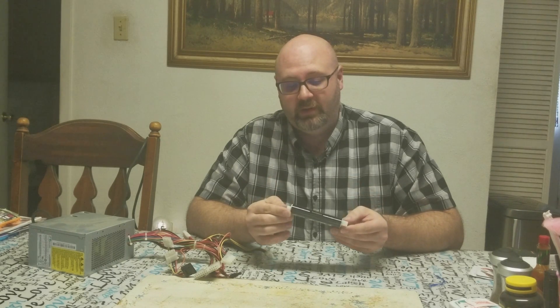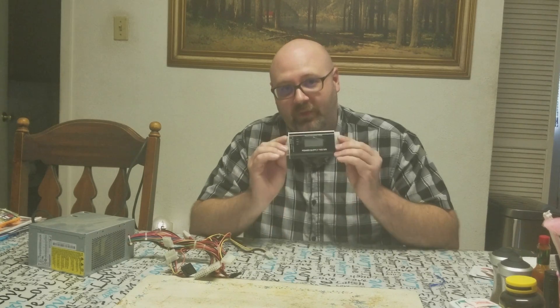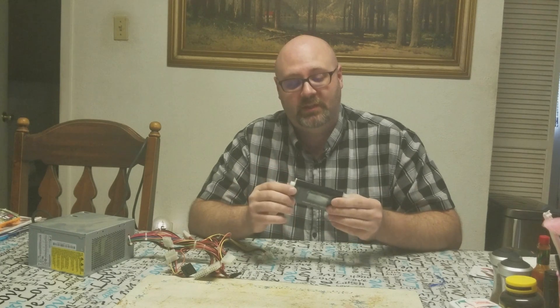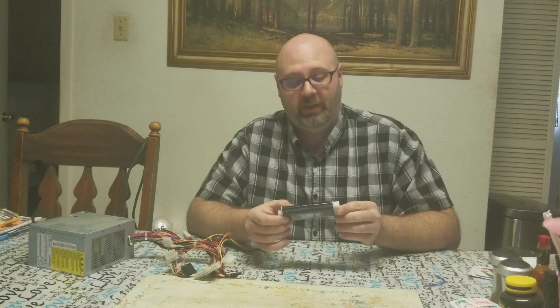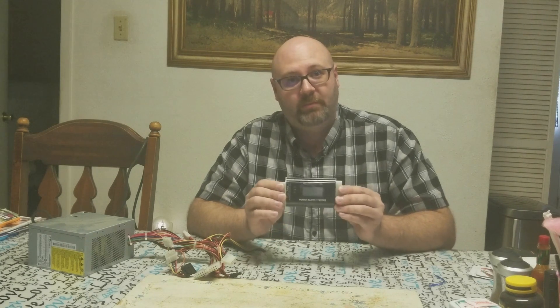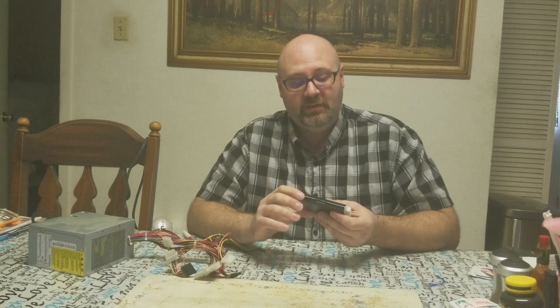I recommend this if you're kind of a jack of all trades or just trying to get into computers. Definitely invest in one of these — $14 on Amazon, I'll put a link down in the description. It's worth every penny if you plan on diagnosing your computers and saving a trip to Geek Squad at Best Buy or Fry's. So let's plug this thing in to see how it comes out.